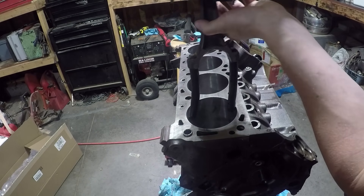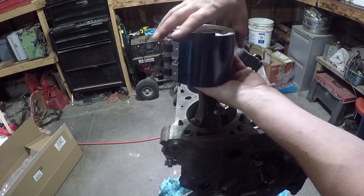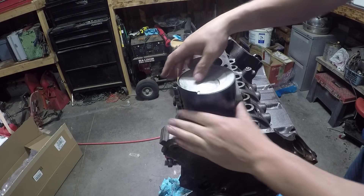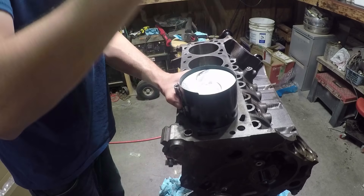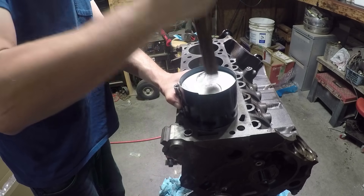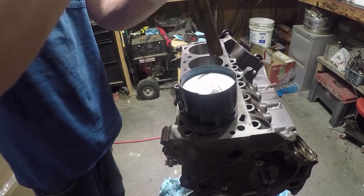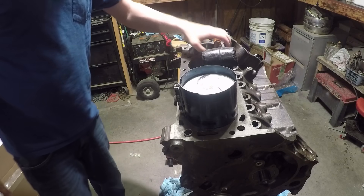We've got our assembly lube on there. Let's get that sucker set in there. Too tight — I'm going to have to loosen the ring compressor just a tad.